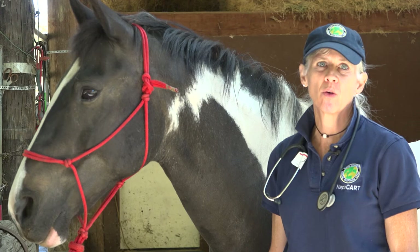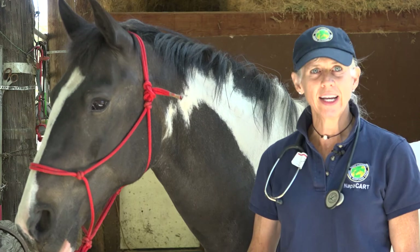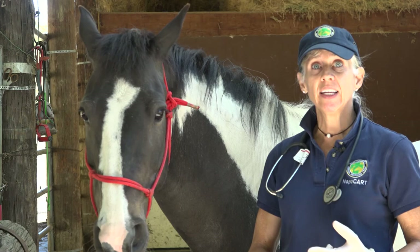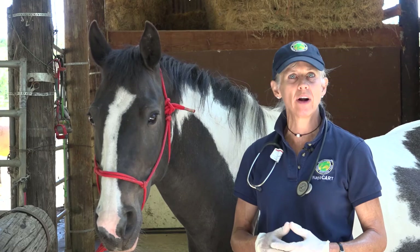Today we're going to talk about taking a horse's vitals safely and how to get that done. When we first come up to a horse to take its vitals, we want to make sure that the horse is ready and willing. You wouldn't want to do this on a horse that is really excited, showing adrenaline, calling for its neighbors, or spinning around, because you won't be able to keep yourself safe, and quite honestly your vitals won't be accurate — that horse has adrenaline on board and you're not going to get an accurate assessment.